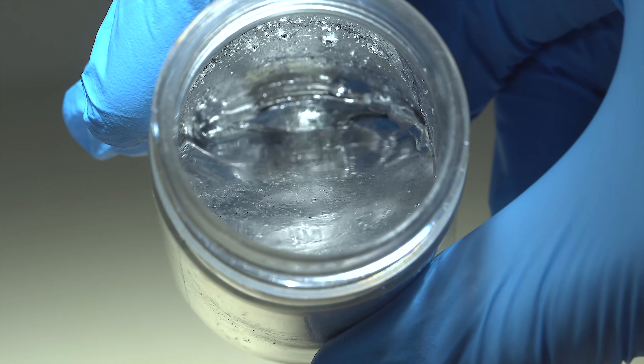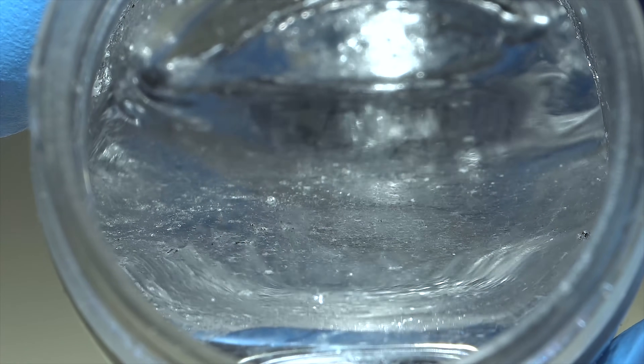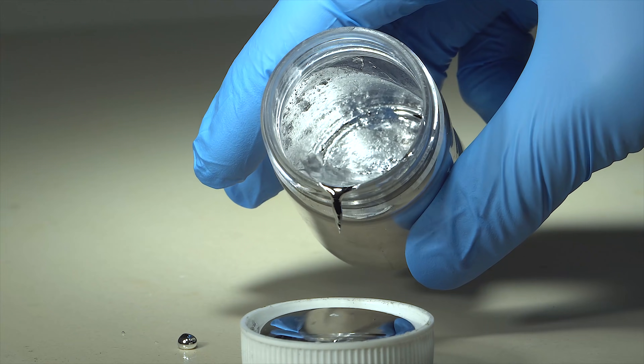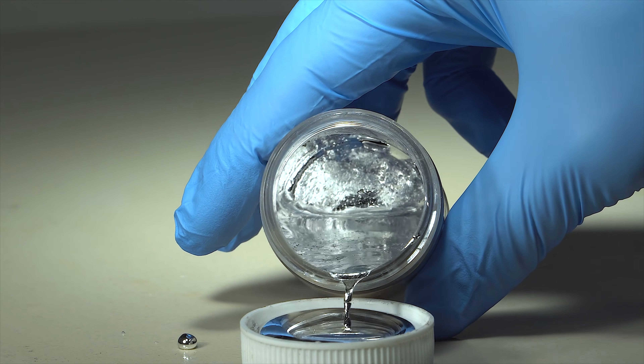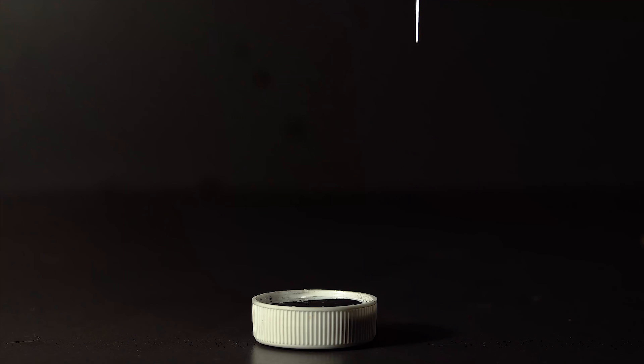Hey guys, today I'm going to show you a peculiar experiment with gallium. You know that the melting point of gallium is lower than the temperature of a human body, which makes this metal easy to melt even in hand. It is also easy to fill a syringe with, and so that's what I did.